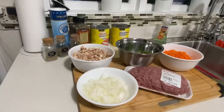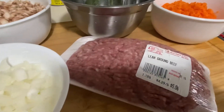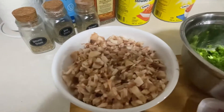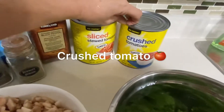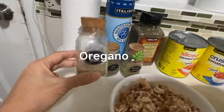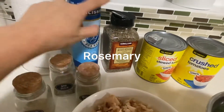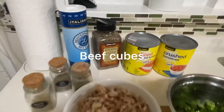So ito yung aking ingredients. Kinut ko na po — ito yung onions, lean ground beef, carrot, in-slice ko sya ng maliliit, green beans, mushroom, and then I use crushed tomato, one can, and then diced tomato. I have oregano, basil, a little bit of basil, and rosemary. And I also put the pepper and salt to taste, and the beef cubes.